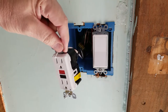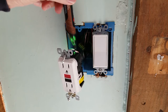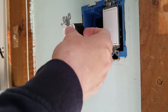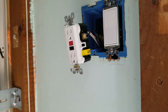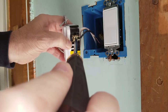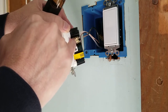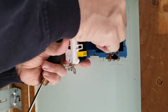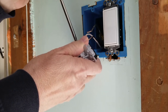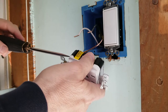We pull the receptacle forward and test to verify there's no power anywhere in the box — we're okay to put our fingers in there. We expose the screw and use a quarter-inch flat blade to release the terminals. Since this was back-wired, it just pulls right out; if it had been side-wired we'd be wrapping around with a shepherd's hook. Fortunately, the new receptacle also has this back-connection feature.